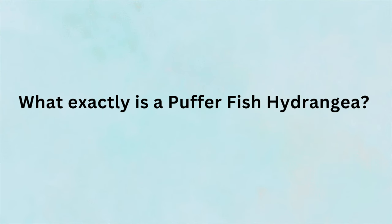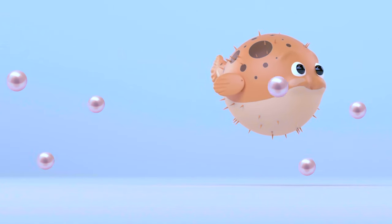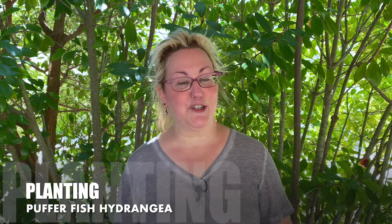So what exactly is a puffer fish hydrangea, and does it need as much water as an actual puffer fish does? I'm Laura, and welcome to Garden Sanity. Today I'm going to be planting my own puffer fish hydrangea in my garden.